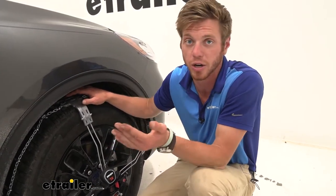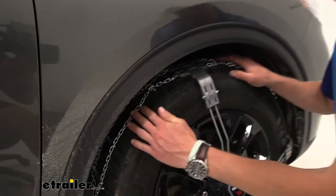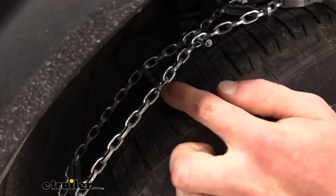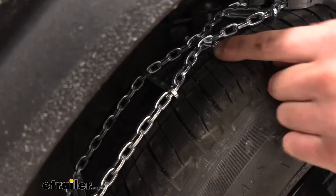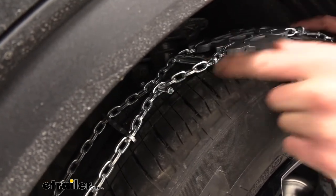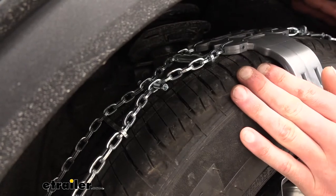They also have icebreakers — an icebreaker is just a big plate that goes across right here and is going to break up all that ice you may be driving over. These are the little spring tensioners we can remove as needed to get the right fit. I like that because this chain can really do a lot of stuff.